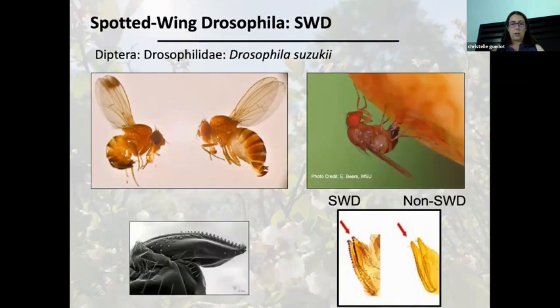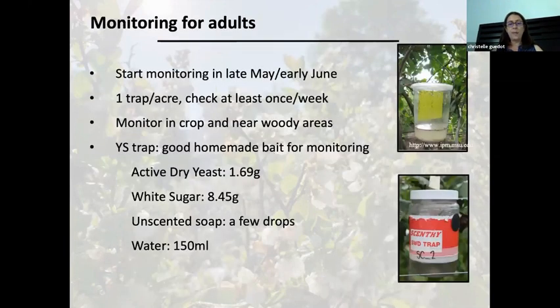Spotted wing drosophila attacks soft fruit — primarily fall-bearing raspberries, blueberries, but also strawberries and grapes. Every year it seems we have to keep them in mind more for strawberry. At this time of year you can wait a little bit into early to mid-June, but you want to start monitoring for those insects. It's going to be very important to know whether or not you have spotted wing in your crops when your fruit is going to start becoming susceptible.